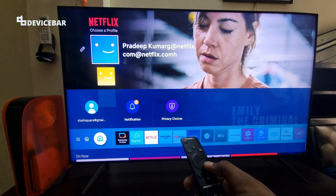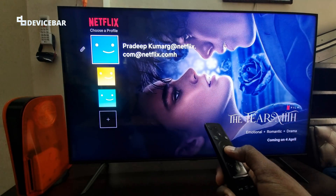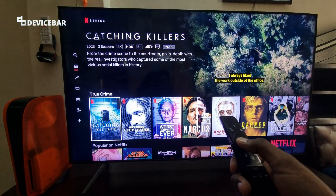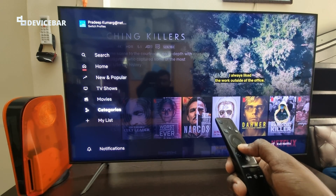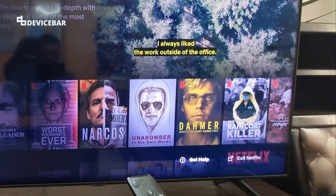Take your remote and go to the Netflix app. Select the profile you are using. Once you are inside the Netflix home, go to the left side and scroll down till you see notifications, then go to the right side and select Get Help.